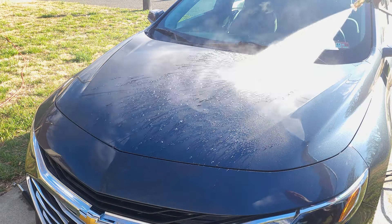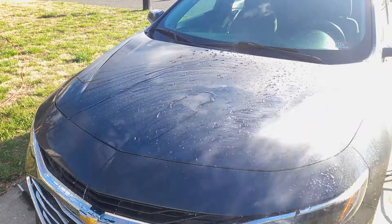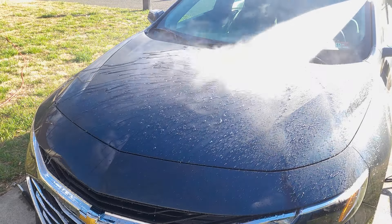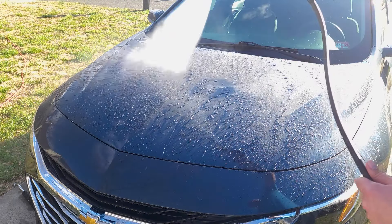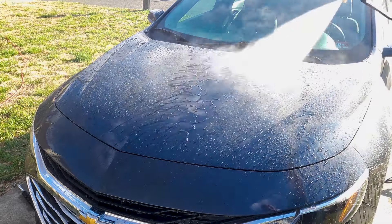Getting right into it, this is my one month update so far of using Meguiar's M888. As you can see, this is actually a pretty hydrophobic coating, especially after it got that full cure time.